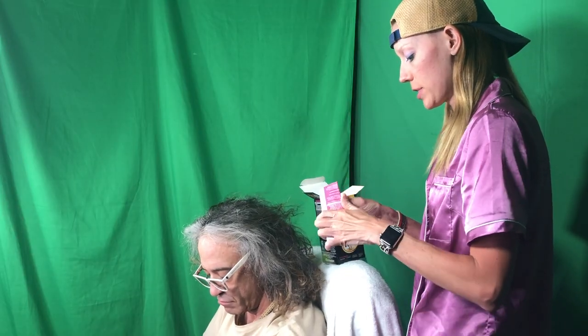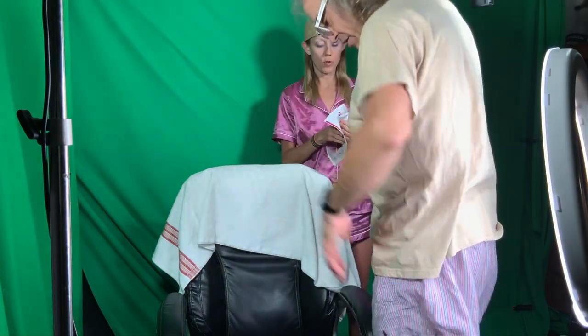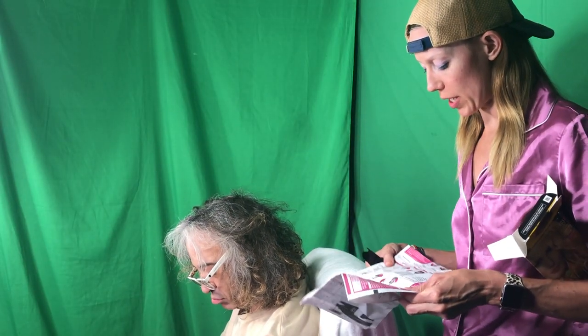They always provide some gloves. I've made Jedi Rich get in clothes that are crappy — the oldest things you can find — because you're most likely going to ruin them when you get hair dye on them. I always take a glance at how long I kind of want to do it for.